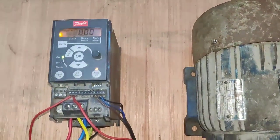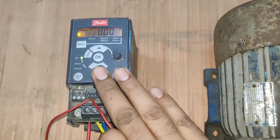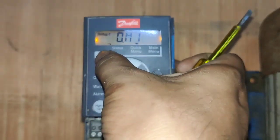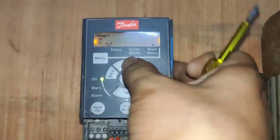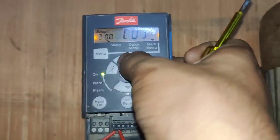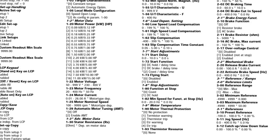Terminal number 12 provides 24 volt. Connect this 24 volt to the start push button or jog push button, and the jog push button output is connected to terminal number 18 — digital input 1. For parameter setting, first we need to press the menu button, then again press menu button and increase the group number. First we need to enter the third group.